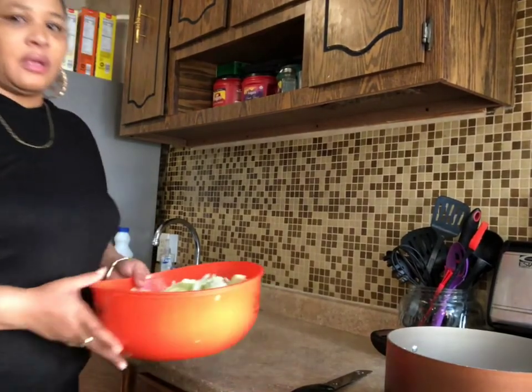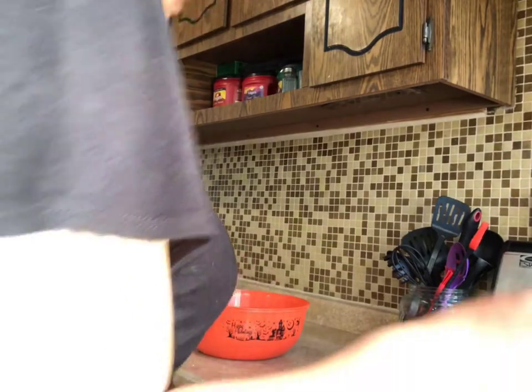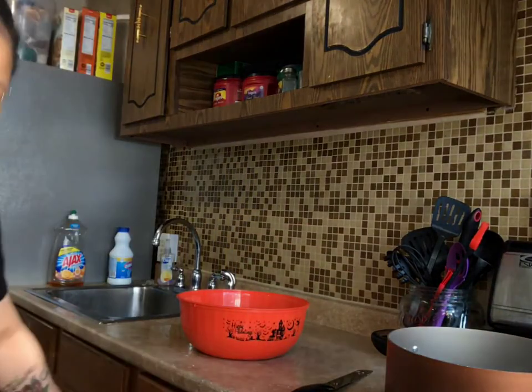I decided to make some fried cabbage, so while the water is still heating up for the rice, I'm going to start putting this in here. I'm going to season it once it starts cooking, and I'm going to add sausage to my fried cabbage.